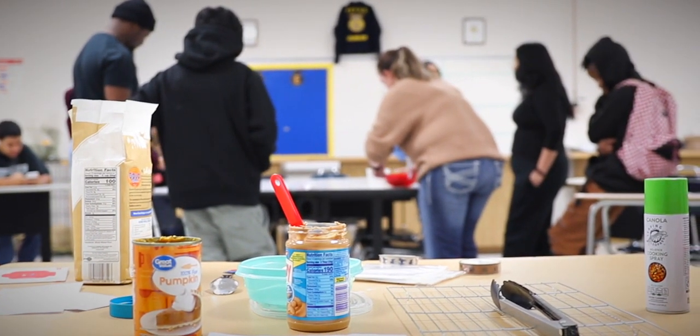We're going to see what Ms. Giles is up to. We heard she's making bones for dogs for Thanksgiving — peanut butter pumpkin dog treats.